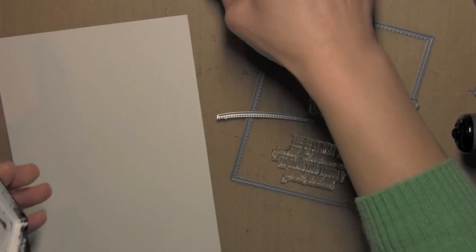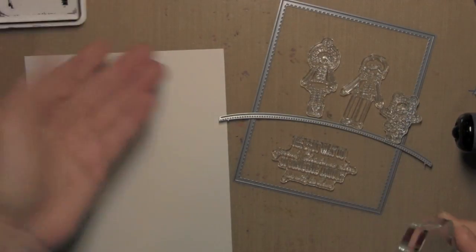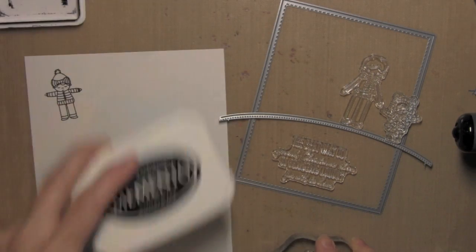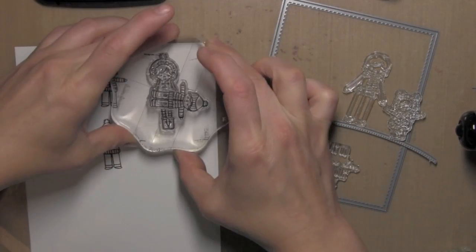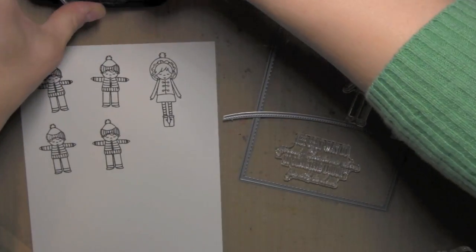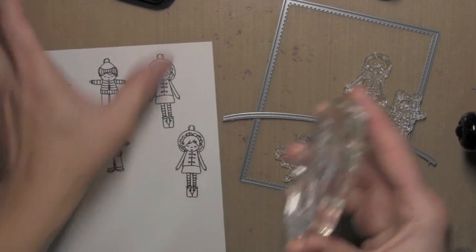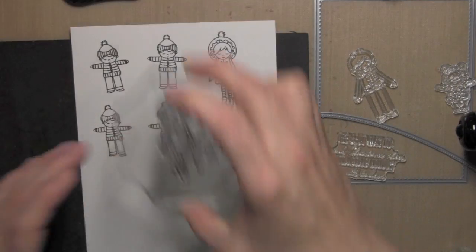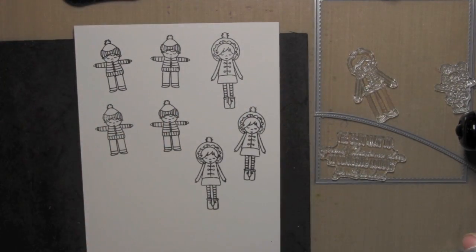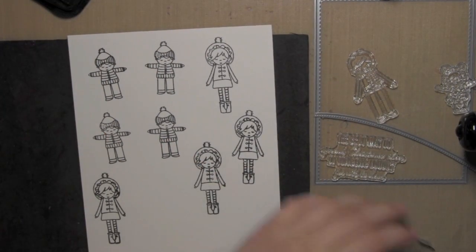To start my card, I have some smooth white cardstock, and I'm going to stamp the images of the little carolers from the Alpine Carolers stamp set. I stamped quite a few images to get some clean stamped images. It was a brand new stamp set, and a lot of times they need to be stamped off a couple times to get a really crisp, clean image. I wanted to make sure if I had any mistakes, I already had some images stamped that I could go ahead and color.